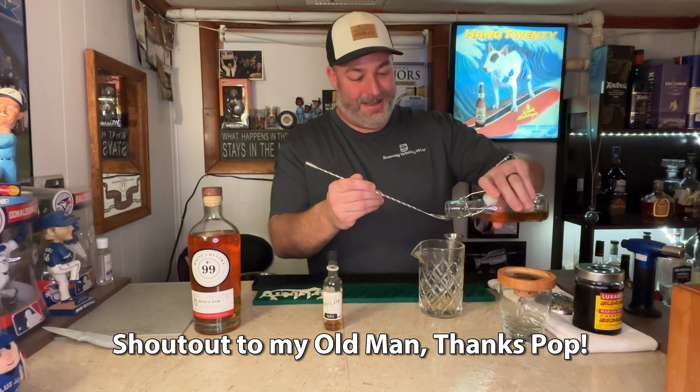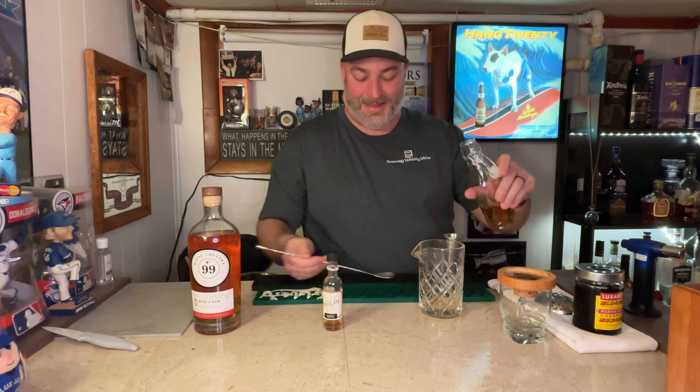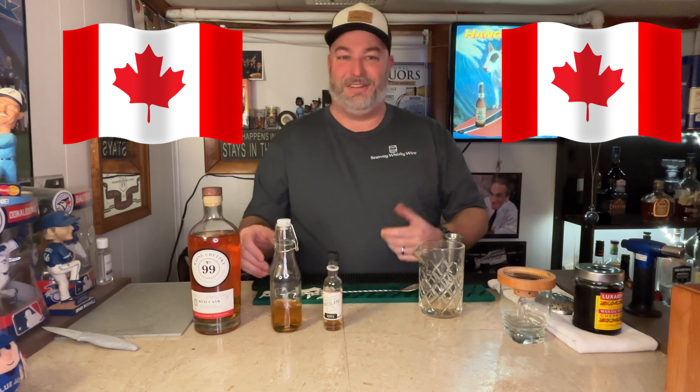He makes this maple syrup every year and I use it on pancakes and whatnot, but also in whiskey cocktails. So thanks, dad, for the maple syrup. You want about two bar spoons of that. It really brightens it up and makes it a little more Canadian, if I can say that.